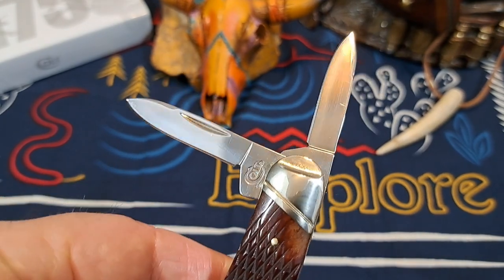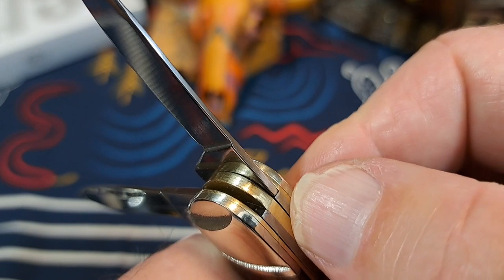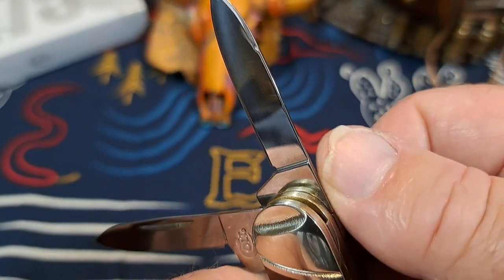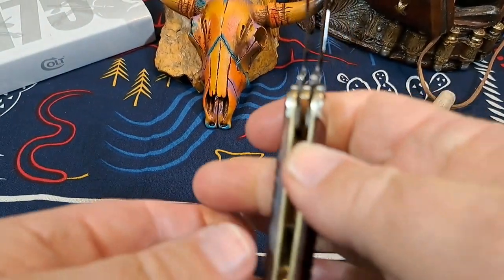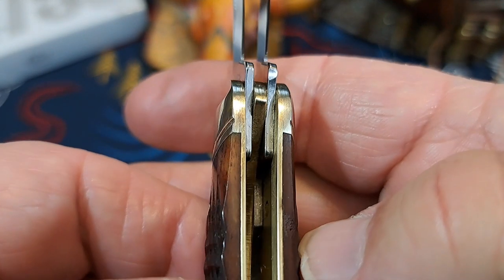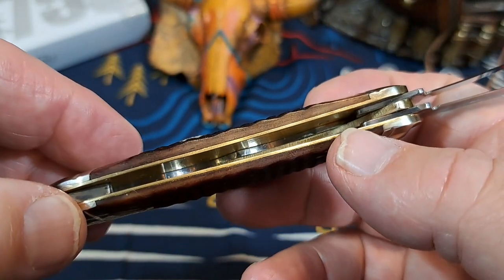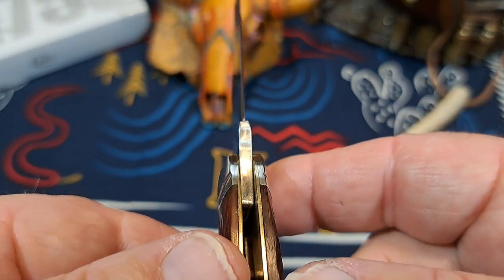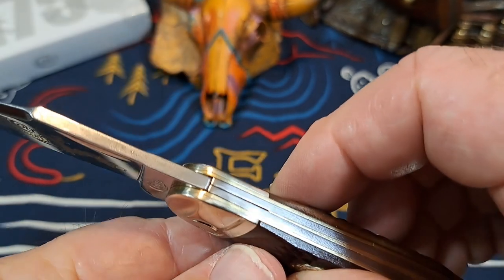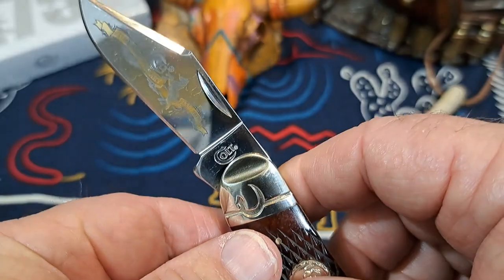Let me get my oily fingerprints off this knife — there we go, get that mirror polish on it. Look at the lockup right there — really nice, you can feel nothing whatsoever. Perfect transitions. Let me pop this open and look down inside real quick. You can see right there: nicely mirror-polished tang, some mirror polish down inside. That's a nice knife. Look at the mirror polish on the tang on the main blade — look at that transition, there is nothing there. Pretty nice knife.